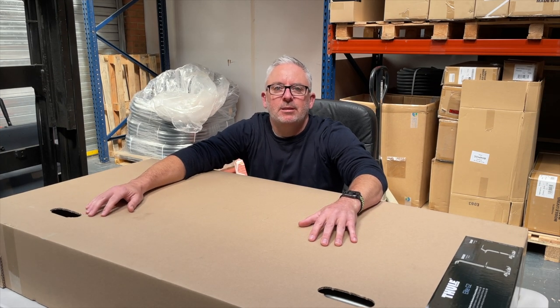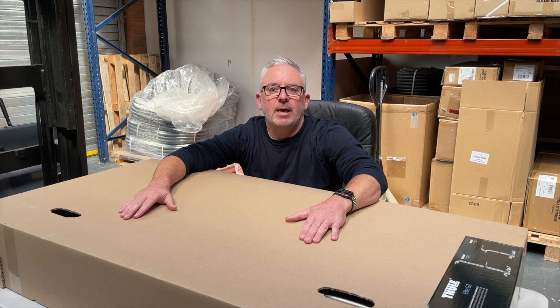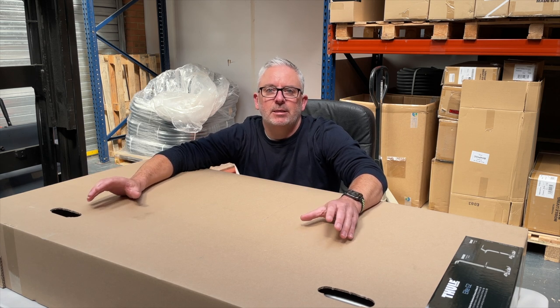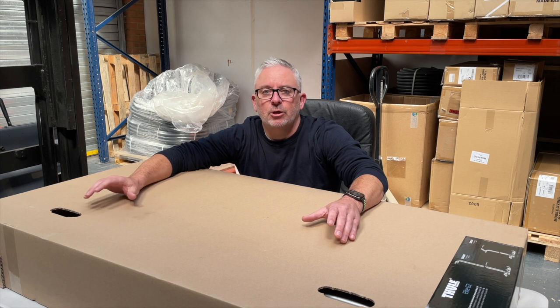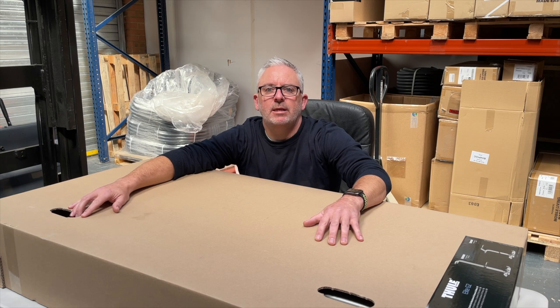We're going to do this in three steps. Step one, unboxing — we've got to open this thing. Step two, assembly. I don't know if this item is pre-assembled. It's a box of bits, part assembled, we're going to find out together. And the third step is mounting it to the back of the caravan. I'm going to do this across two days just because of the weather — it's really windy and miserable out there today. So we're going to record the unboxing and the assembly today, and then on Saturday we're going to go to the caravan. Are you ready? Let's get started.